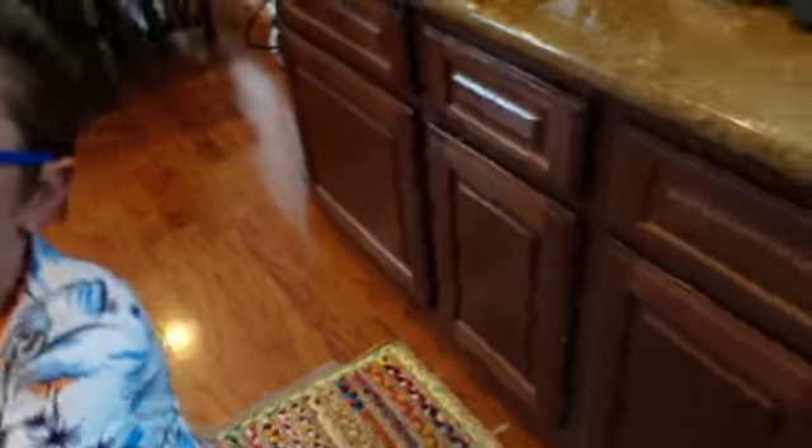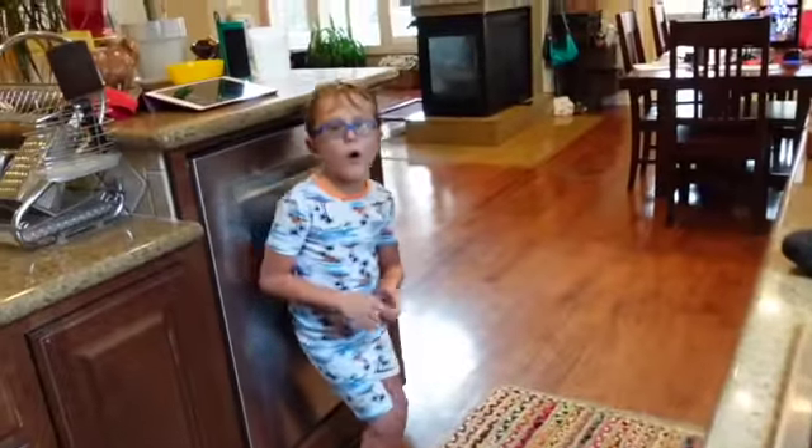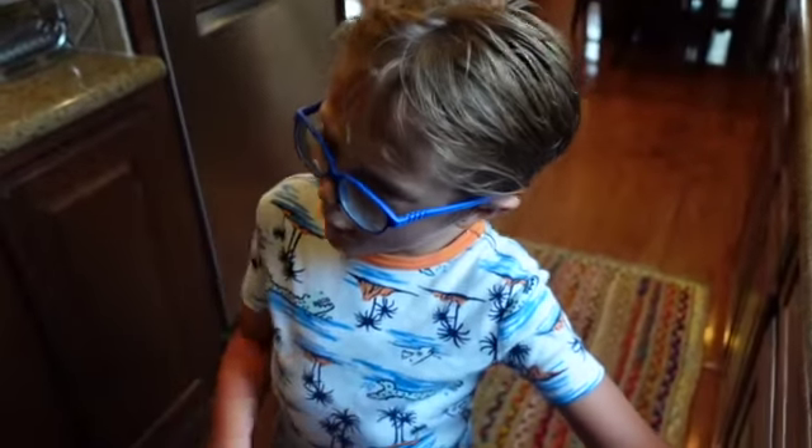Daddy has melted the butter and now we're going to add some chicken. This is not toasting the chicken — do you want to know what this is called? Sautéing. Guys, we're just sautéing the chicken, and after it sautées it's going to be al dente.